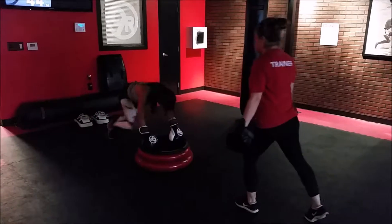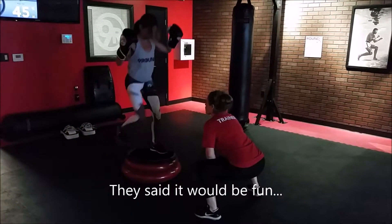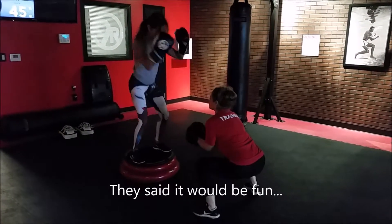10, 9, 8, 7, 6, 5, 4, 3, 2, 1. Pop it up on that step, hold it low, right there.